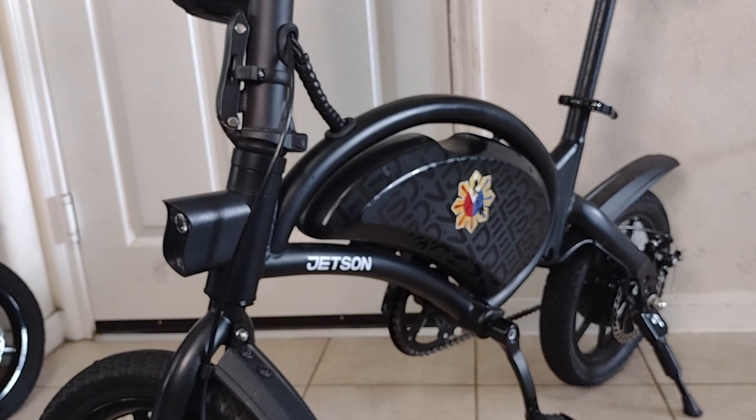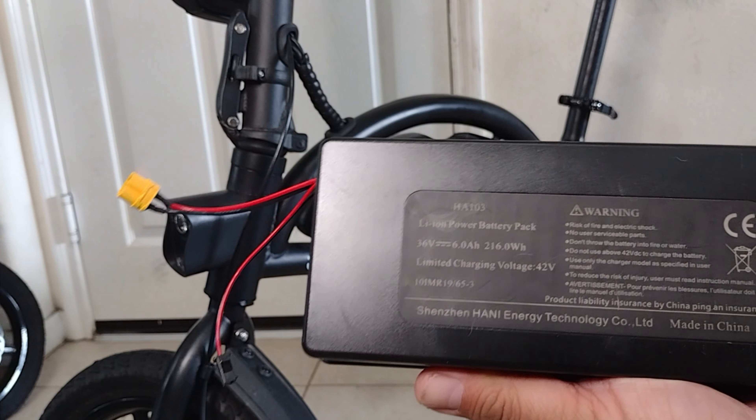Hey guys, so today we're going to have another Jetson Bolt Pro mod. We will do the parallel battery mod using an extra battery.